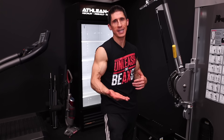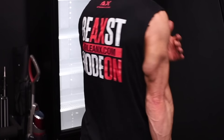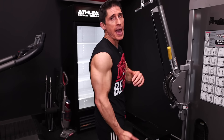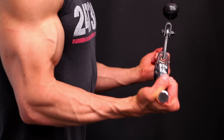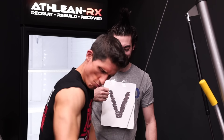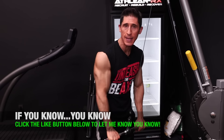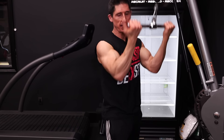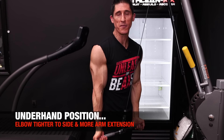If we keep our elbow tucked nice and tight with the arm back, we're going to get the long head of the tricep — that big meaty area in the back responsible for the most size — and a better full contraction on that head. When the arm is out in front and the elbow is drifting, that's limited. With the overhand grip, even just a little elbow drift limits the long head. When I flip underhand, the elbow gets tighter and at full contraction the elbow ends up a little further back behind the body.